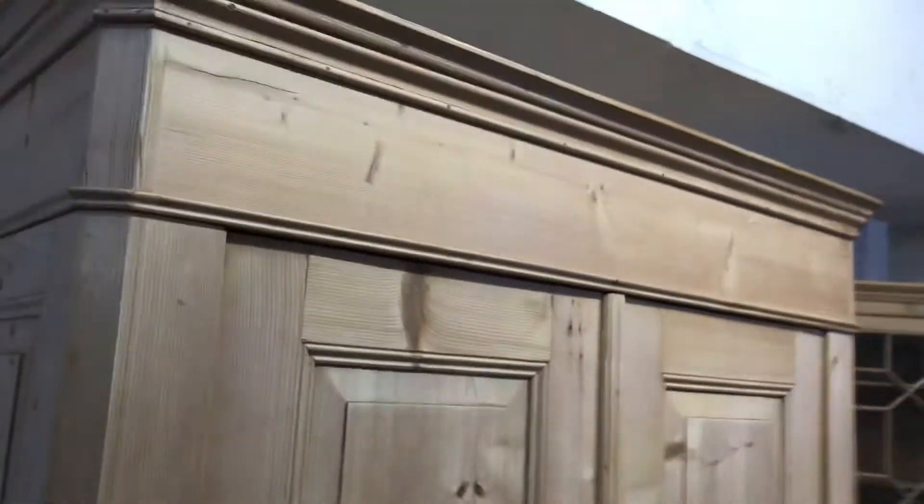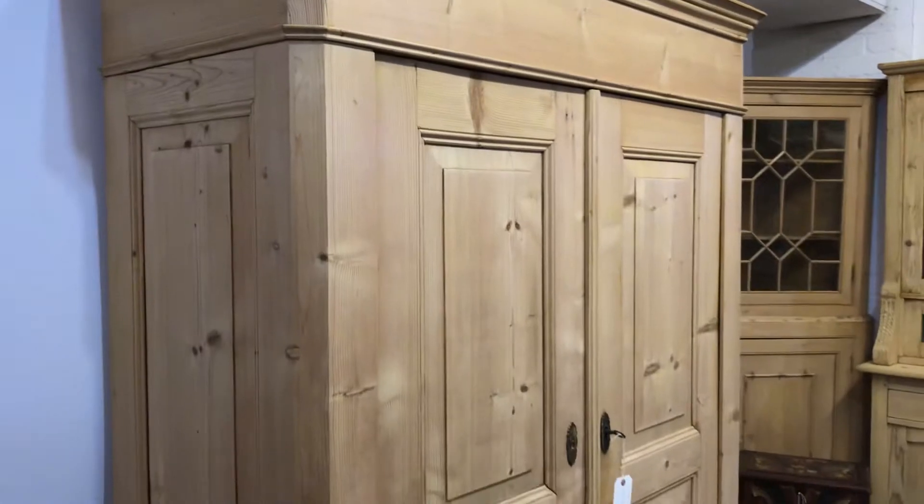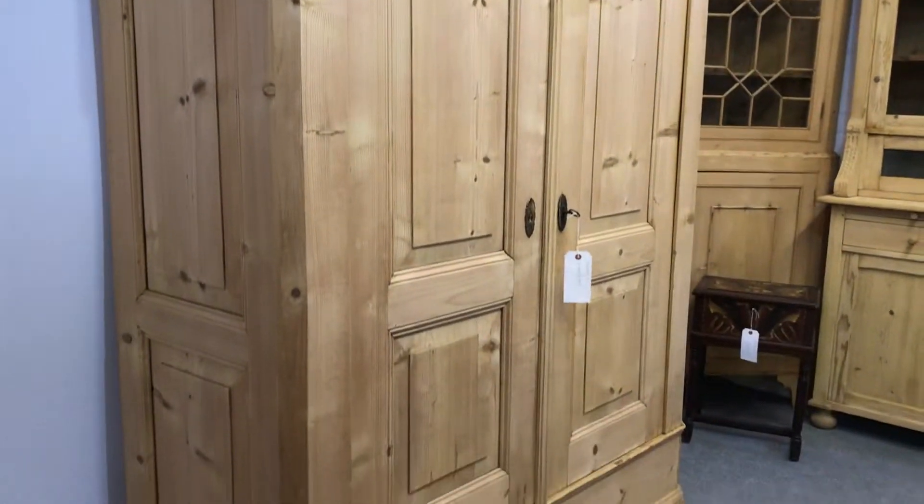We've got an internal depth of 19 inches, so that's from the back of the door to the back of the wardrobe. It totally dismantles for delivery so it'll go up any stairway nice and easily. I can come and assemble it for you, just let me know where you are, or if you're confident doing it yourselves I can give you a quote for delivery using my delivery company, which will be a bit cheaper.